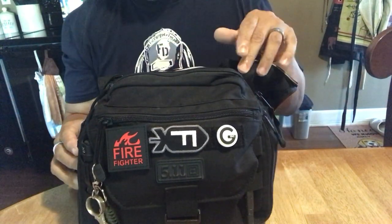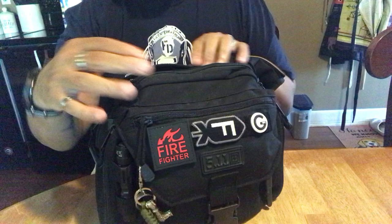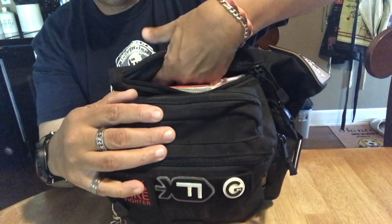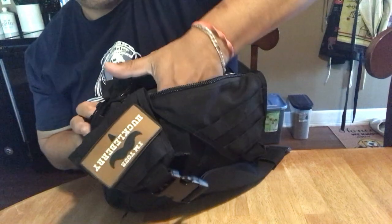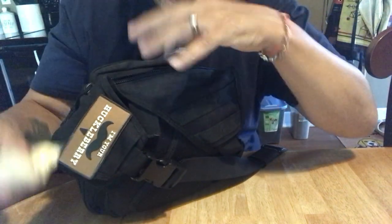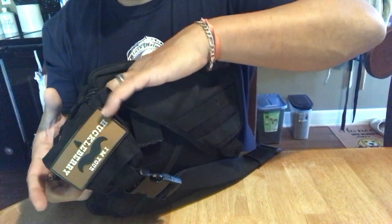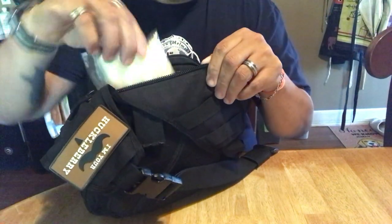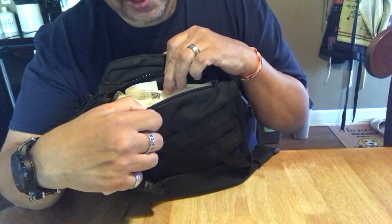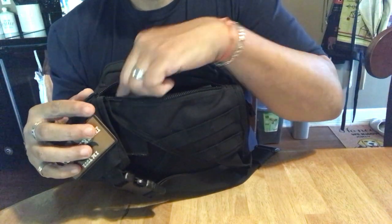Back here is where the CCW pouch is. I'm not going to pull all this out because it's just medical supplies. But if you look in there, you can put a ton of stuff in here and I already have a ton. I have some gloves, an H-bandage pressure bandage, combat medic tape — everything I need for a trauma kit. I've got airway management, chest seals, a way to stop bleeding. I decided to make it into a trauma kit so if I don't have my medical bag with me I still have this.